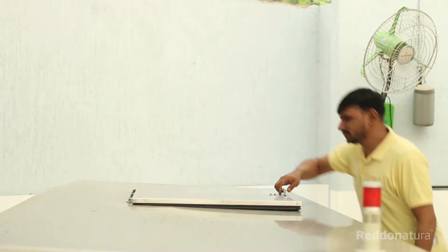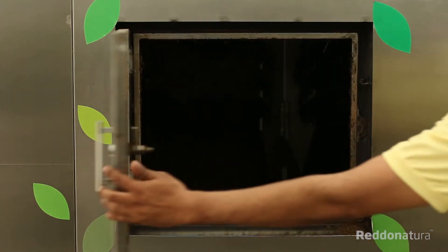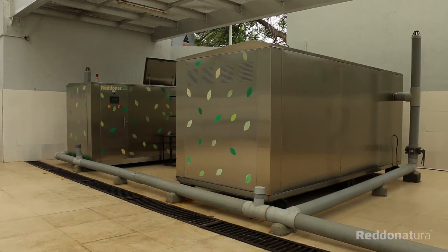The organic waste is dumped inside the machine from the top door and the output is removed from the front door. All the body parts which are exposed to moisture are made of high-grade stainless steel.